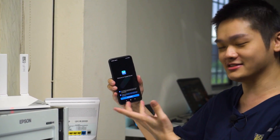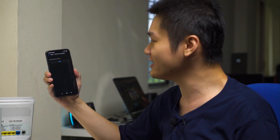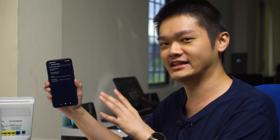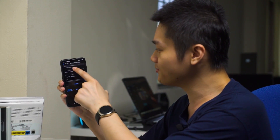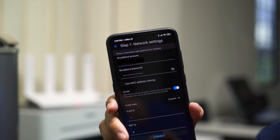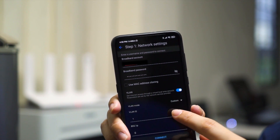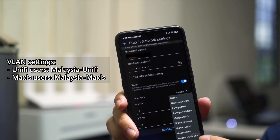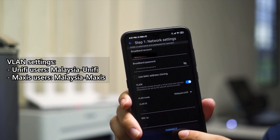You also set a maintenance window for firmware updates — I'm giving it 3am to 5am. Then it asks to manually configure the network. For UniFi users, you need to enter your broadband account and password, which you get from UniFi or TM. For UniFi Maxis users, remember to select VLAN and set it to custom, then scroll down to select UniFi and press connect.